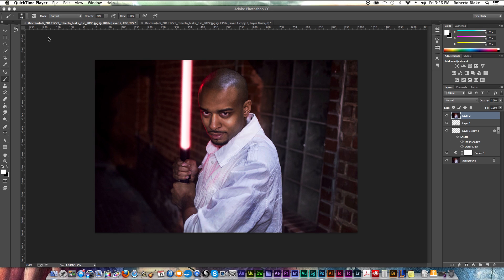Hey everyone, this is Roberto Blake and welcome to another Photoshop CC tutorial. In today's tutorial I'm going to be showing you a quick and easy way to do lightsaber effects. I'm going to cover the two main ways that I do this. If you're just finding my channel for the first time, don't forget to subscribe to get new Photoshop CC tutorial videos on Thursdays and graphic design videos on Mondays.